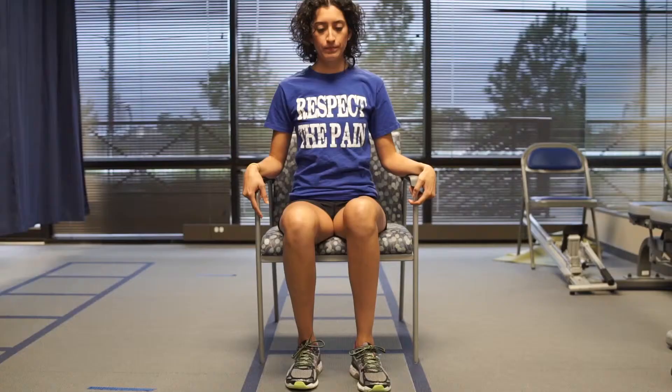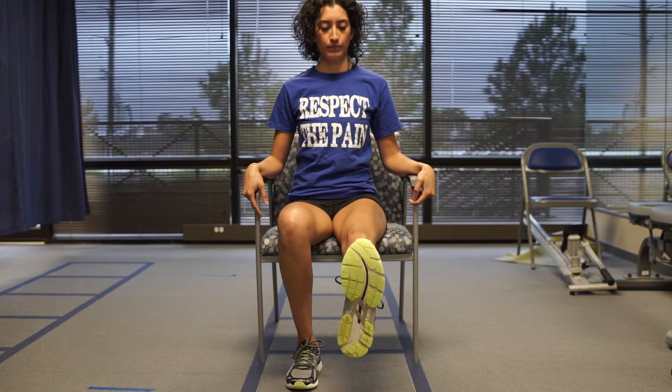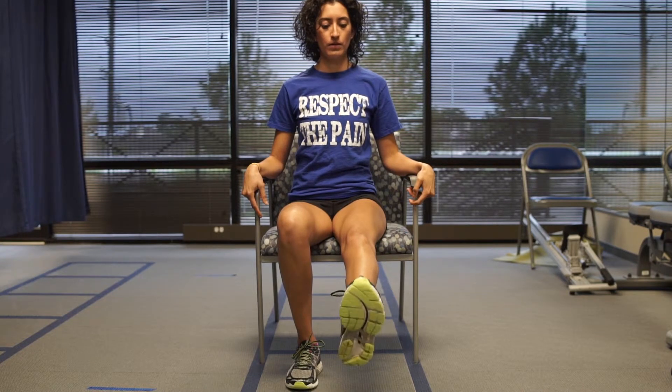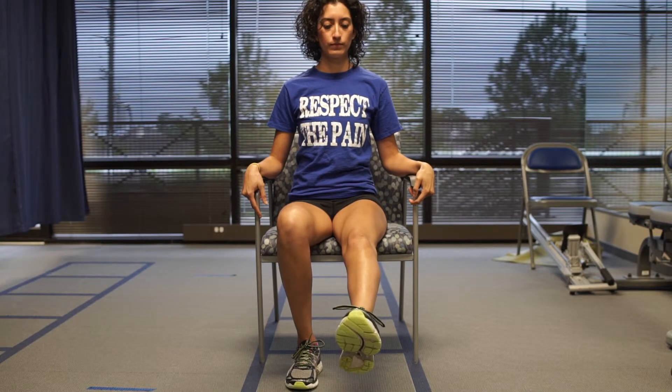You should not have any pain, numbness, or tingling during the performance of this exercise. At most you would feel a gentle pull along the course of the sciatic nerve, which runs along the buttocks, posterior thigh, behind the knee and calf, at the point of stretch which is when the foot is pulled towards your body.